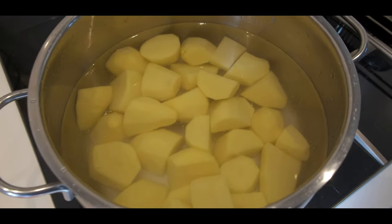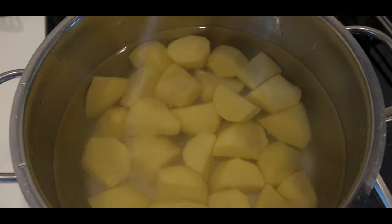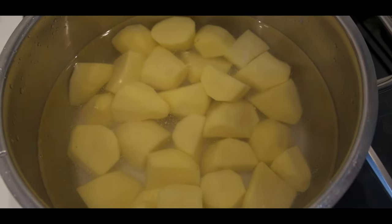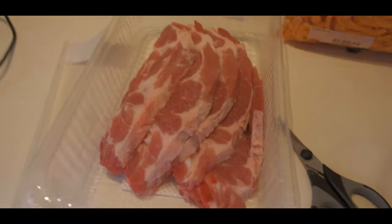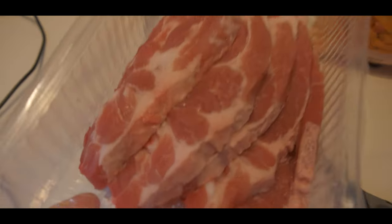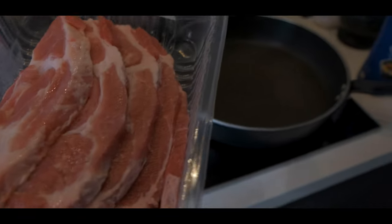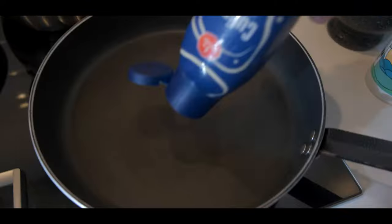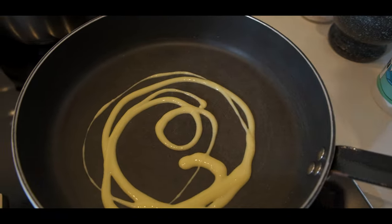Now I wash the potatoes a little bit, add some water, and we're going to add salt — quite a bit of salt. Then let's turn the heat on. This is pork shoulder — about 700 grams. I'm going to fry that in a little bit of butter. I think that's quite maraming — I put a little bit too much butter, but it gives more flavor.